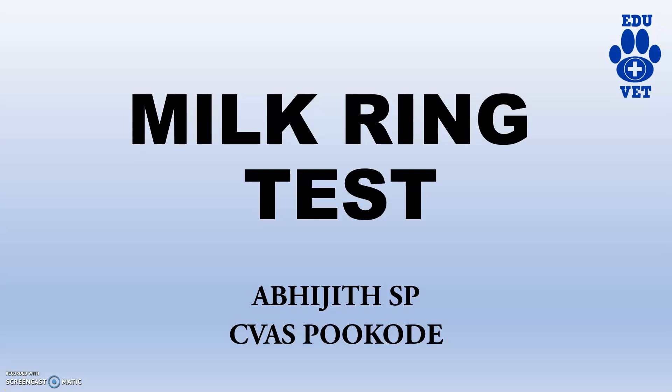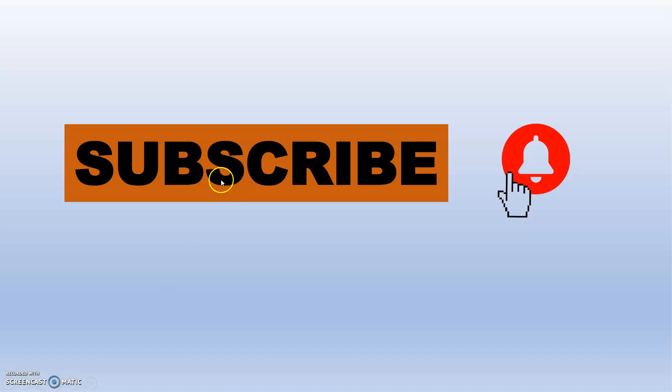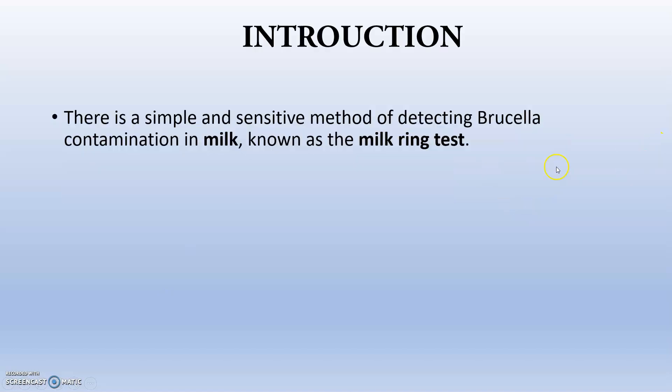Hi guys, welcome back to HVH channel. Today's topic is the milk ring test. We are all familiar with this test — we have discussed it in the brucellosis chapter. Please subscribe to this channel and hit the bell button.